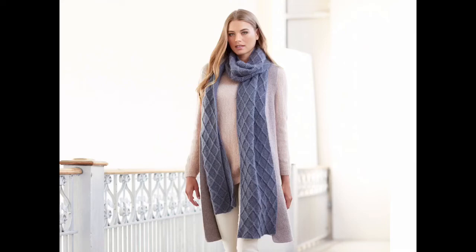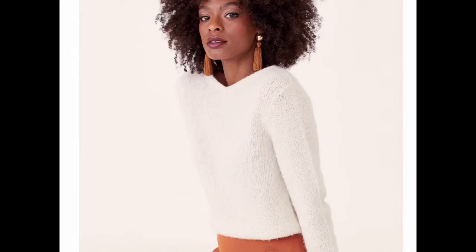010 is a scarf by Quail Studio. It uses 7 balls of Kid Classic, shown here in Cement 890. It's a lattice traveling cable stitch over a garter stitch background, and it looks great worn with the 011 tunic.